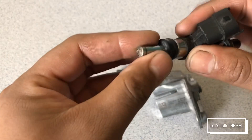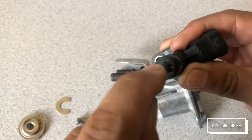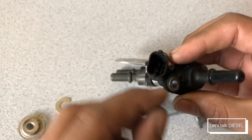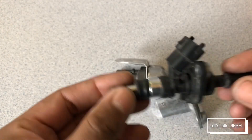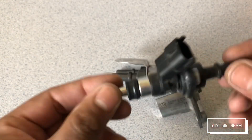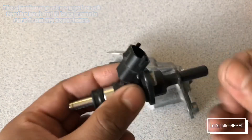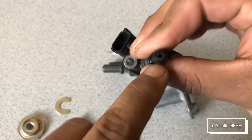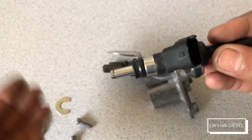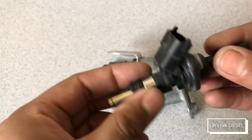As you can see, this is the part that opens and closes, and this is the electrical part. The thing is, when you replace this, this is the part that gets messed up — nothing from the mechanical side is bad. It's just this electrical part, because since there is crystallized DEF inside, you might have trouble making the injection work later on.